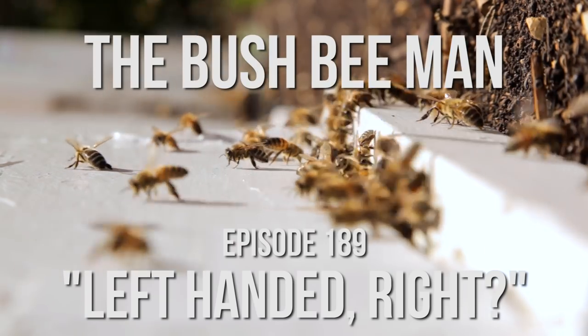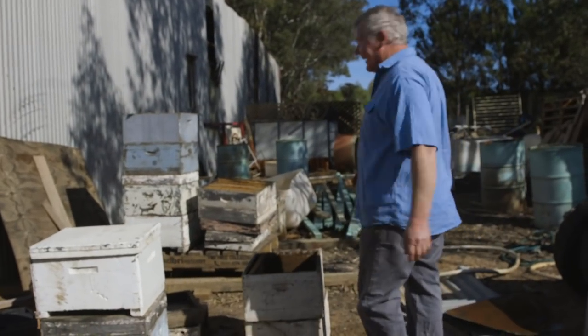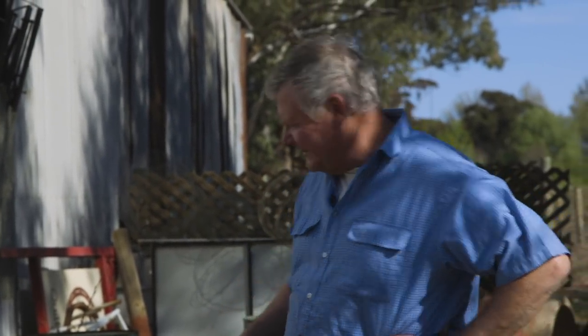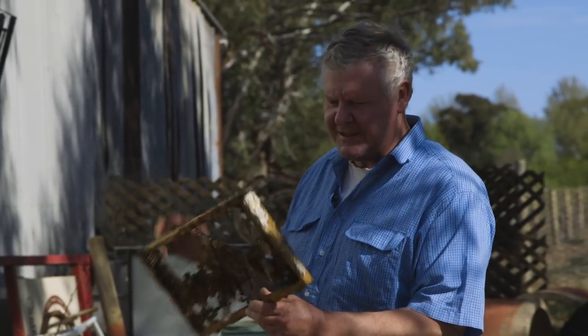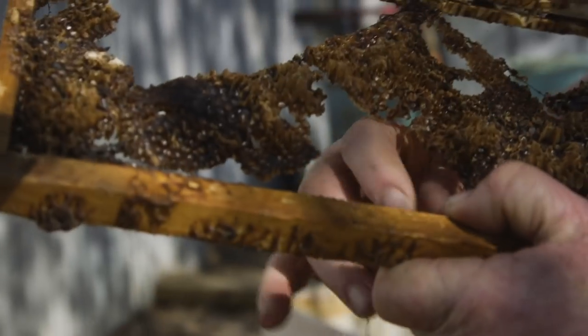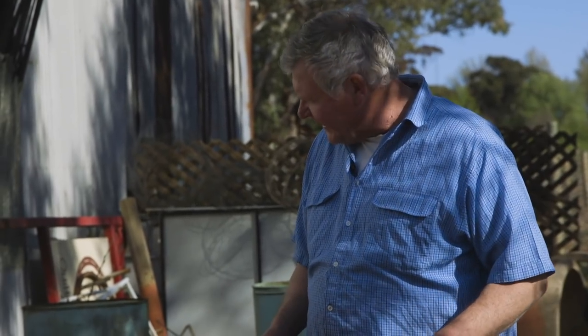We're going to have a crack at it. So my very rough plan is we've got these old boxes that have been out of commission for a bit. We've got some old comb still in them. If we clean up these wax moths - which are all dried up and dead anyway - then we'll take the box down to our swarm-catching area. They'll be by themselves, so if we catch a few swarms, we'll keep them separate until we make sure they're all good. Seems like a plan to me.